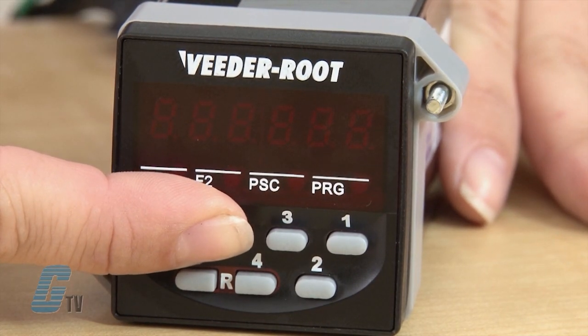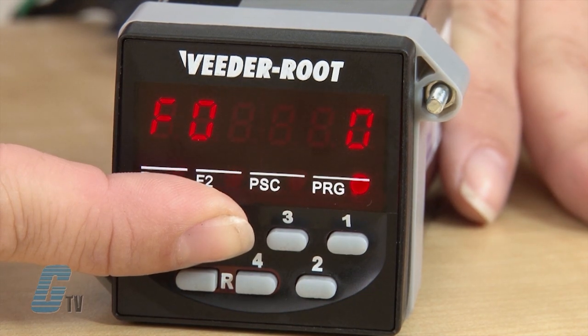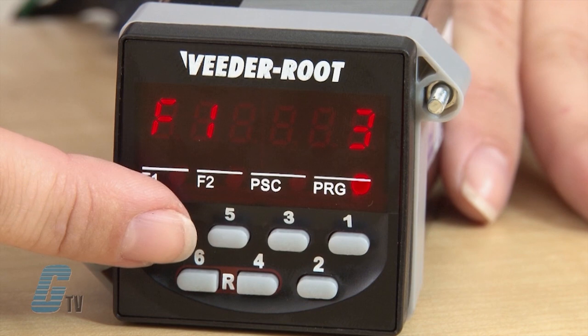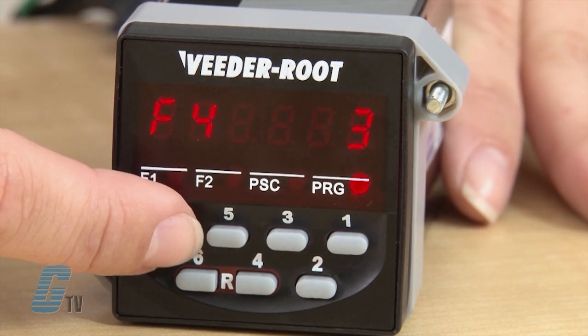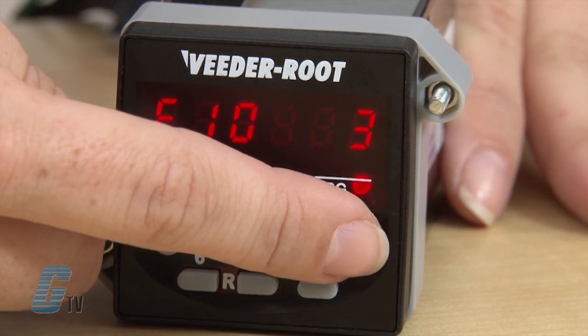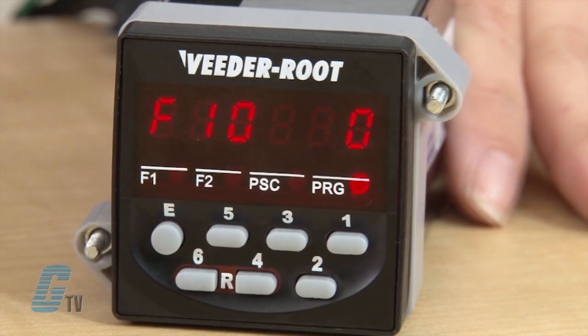After about 5 seconds, the display should switch to programming mode. To check through the parameters, push the edit key. To scroll through parameter choices, push the 1 key. The value is set by pushing the edit key to save.